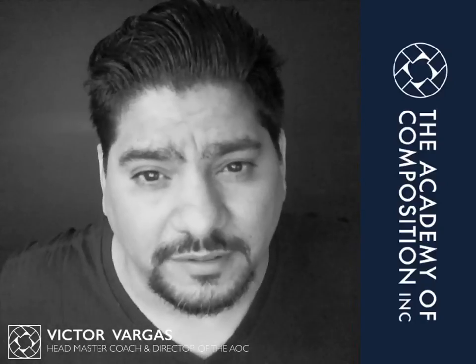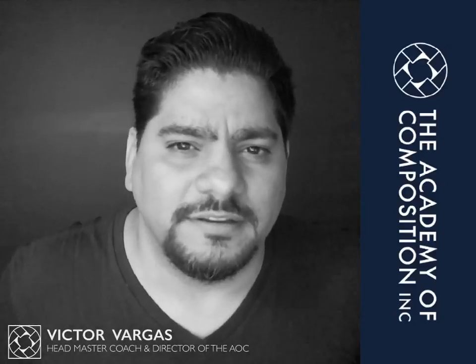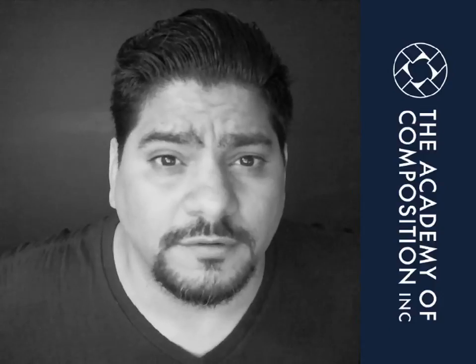I'm Victor Vargas, welcome to this Daily Bark, and here we discuss ideas around composing art and life.